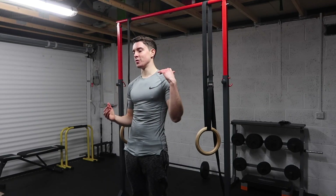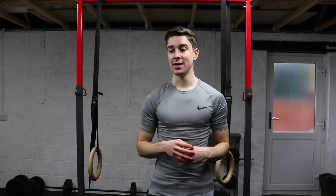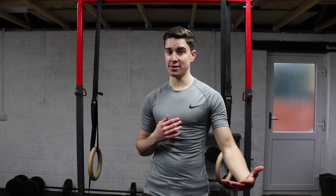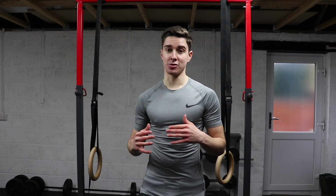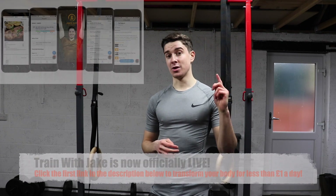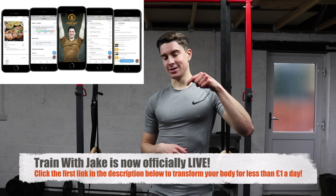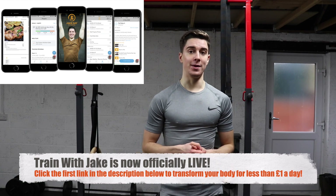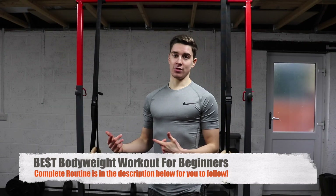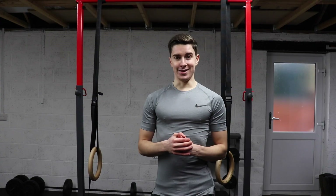In this video I'm going to go over a full body beginner bodyweight home workout that you can complete in the comfort of your own home. You can follow along with me as we do this workout. If you want a specific training and nutrition plan, Train with Jake is now officially live — link in the description below. The full workout including all sets, reps, and rest times will also be in the description.